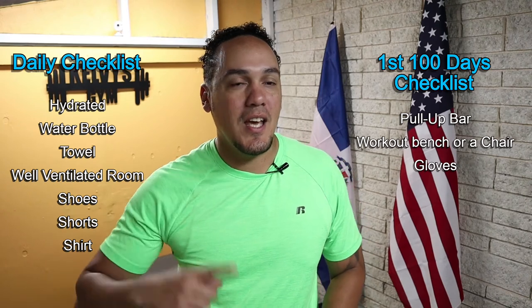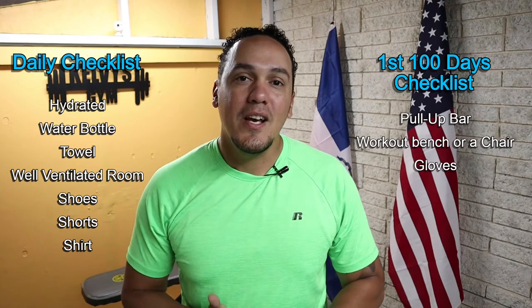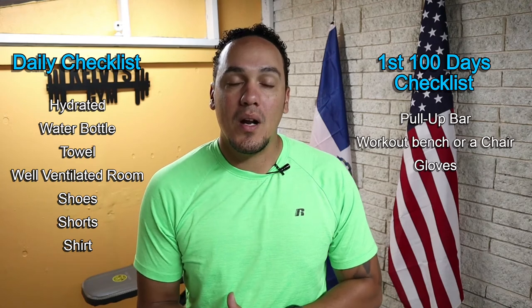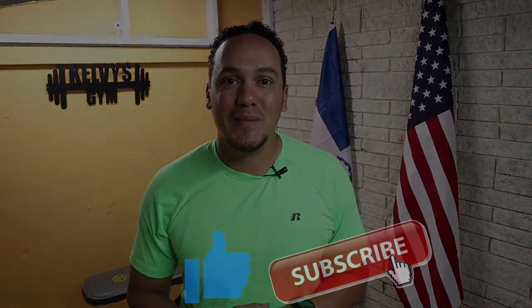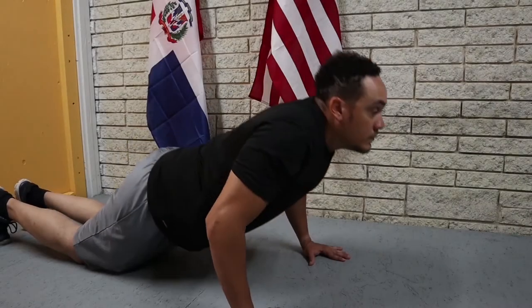Right over here is a list of everything we're gonna need today and every single day of this challenge. And right over here is a list of everything we're gonna need for the first 100 days of the challenge. If you haven't yet, make sure you're subscribed to the channel and pound the like button. Let's get to it.